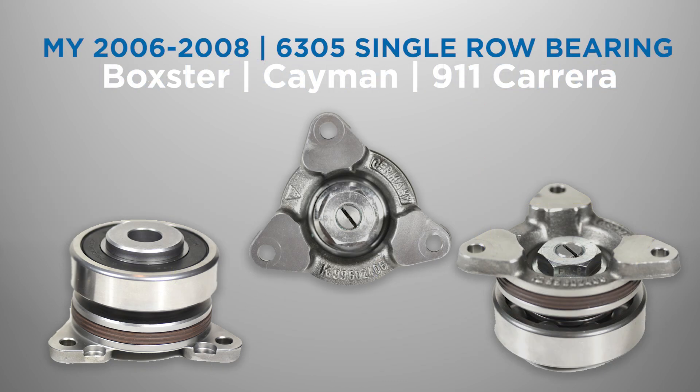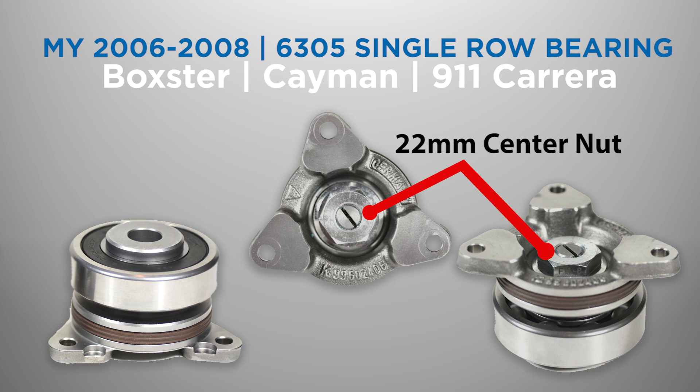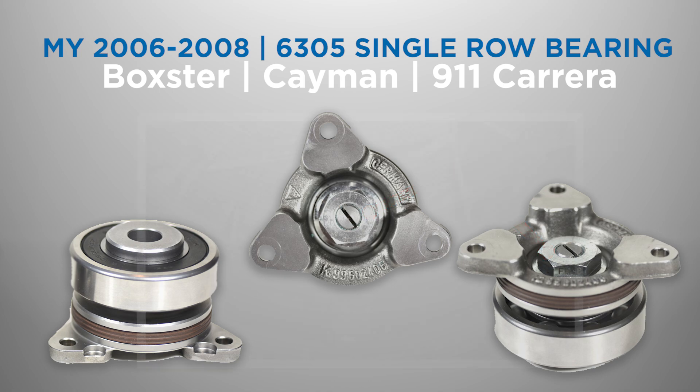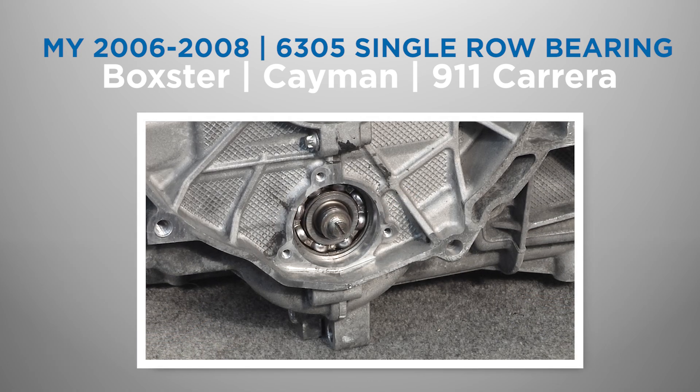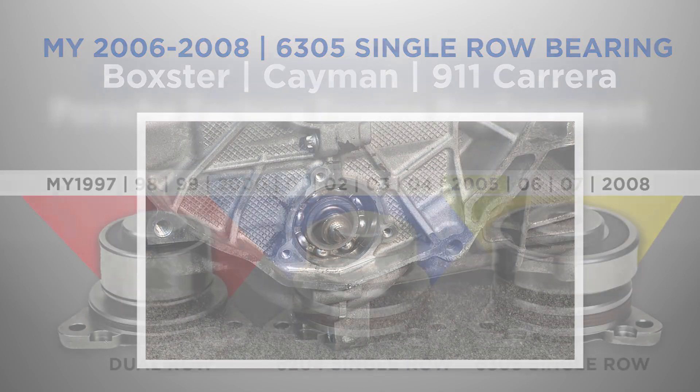The intermediate shaft in 2006 through 2008 Porsche Boxster, Cayman, and 911 models will have a larger non-serviceable single-row 6305 series bearing. The 2006–2008 IMS bearing can be easily identified by the larger 22 mm center nut. This bearing has a larger diameter than the IMS port on the crankcase, so the bearing cannot be extracted without complete engine disassembly.